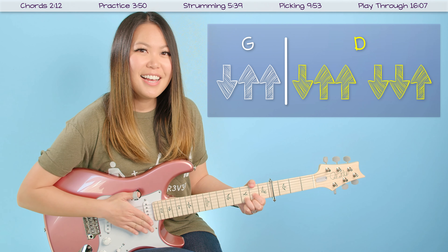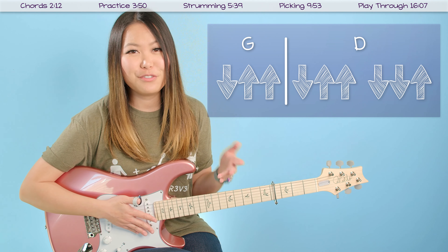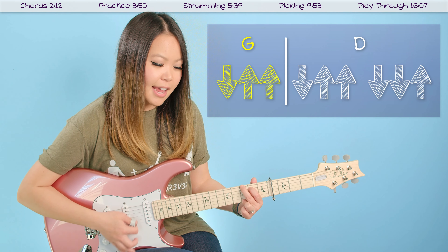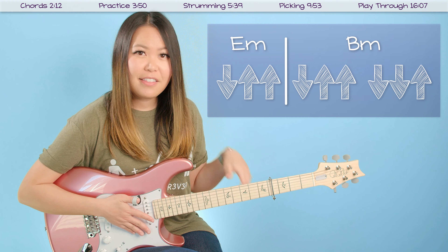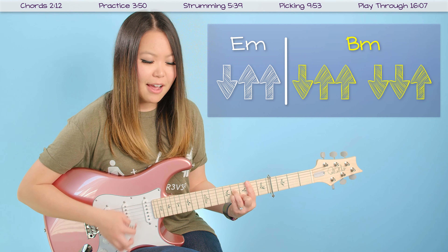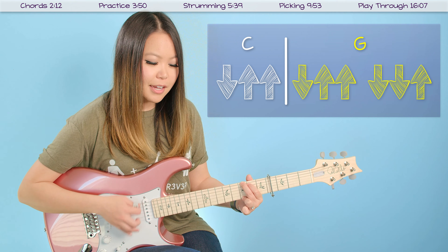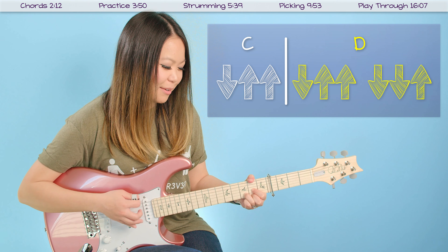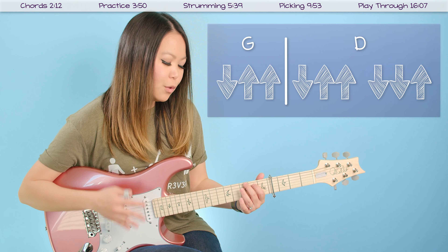The other thing I wanted to show you about this strumming pattern is that we're going to switch our chords in the middle of the strumming pattern. After the first little triplet — down, up, up — we're going to switch chords and then carry out the rest of the strumming pattern with our second chord. If we're going from G to D, we would do G on the first triplet: down, up, up, then switch to D and finish out the rest of the pattern: down, up, up, down, down, up.